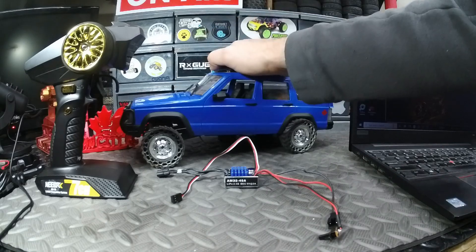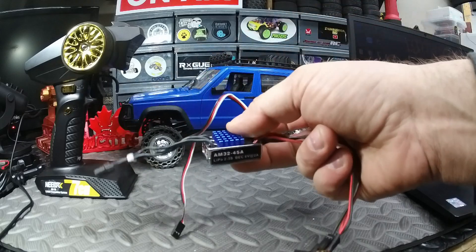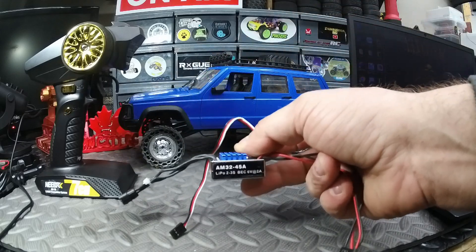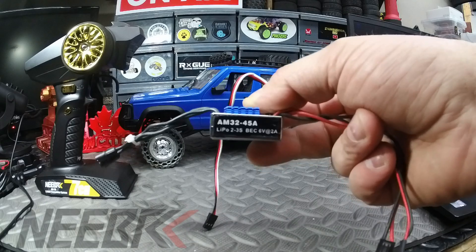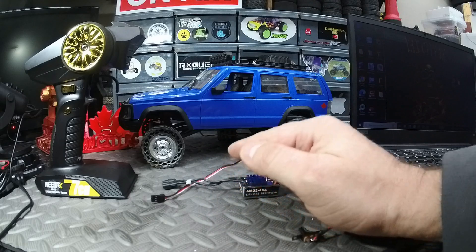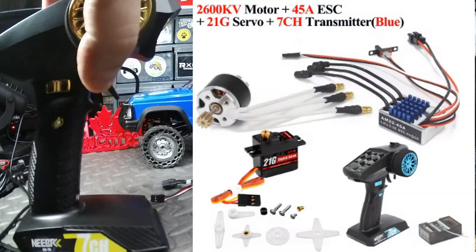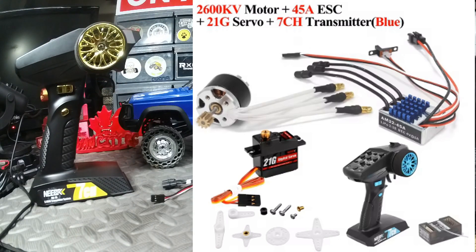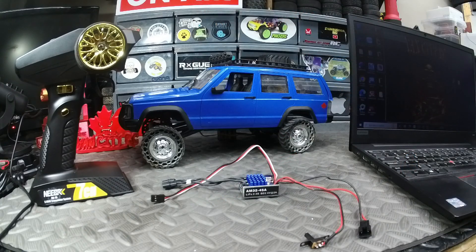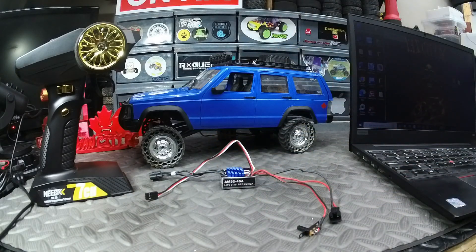Welcome back to the channel. We've got the MN78 out on the bench and today we're going to look at how to program the ESC I installed — the NEBRC AM32 45 amp ESC, fully programmable. This ESC came in a combo kit that included a brushless motor, transmitter, and servo. It was a plug-and-play kit that worked great straight out of the box, but this ESC is programmable and I want to explore that.